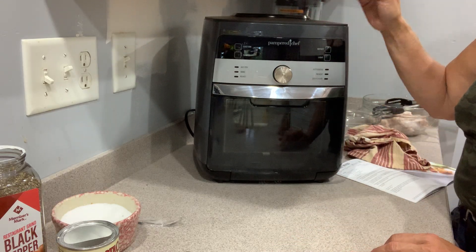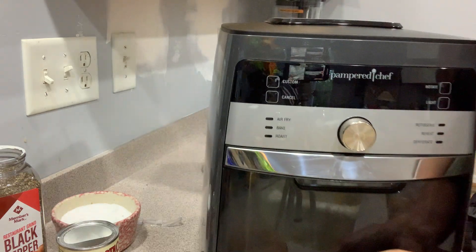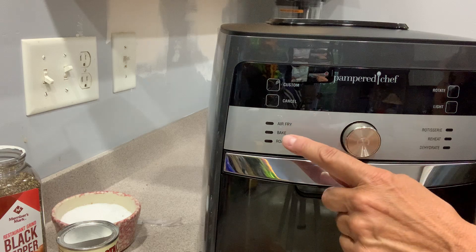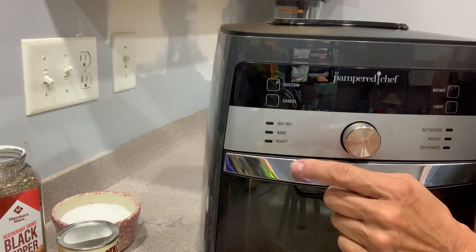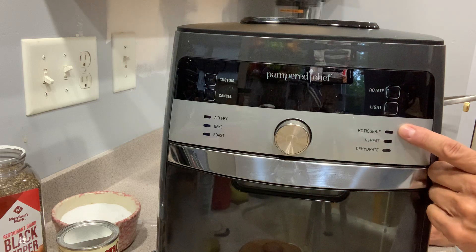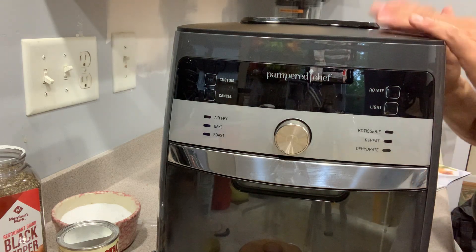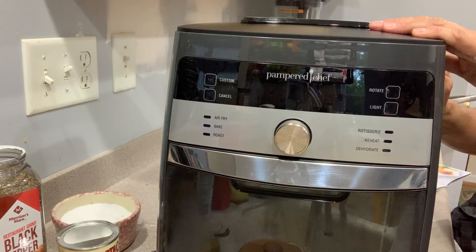It's an air fryer, but let me bring this closer so you can see. You can bake in it, you can roast, there's a rotisserie function, you can reheat, and you can dehydrate. You can actually make jerky in here, which is really terrific.